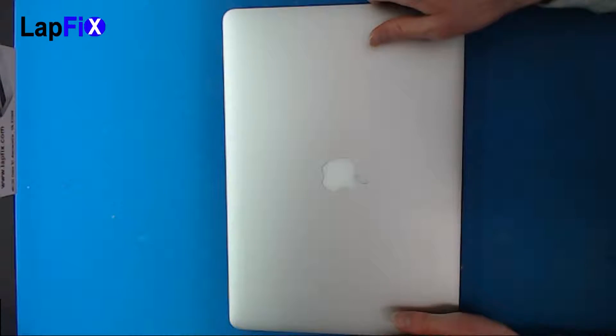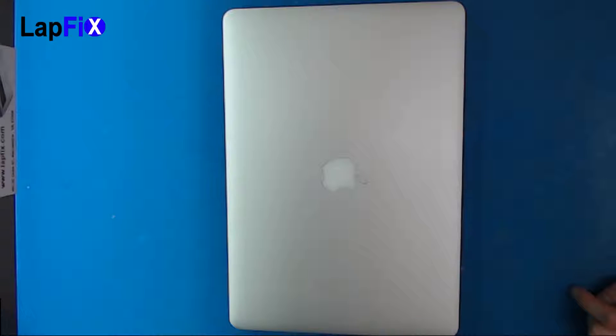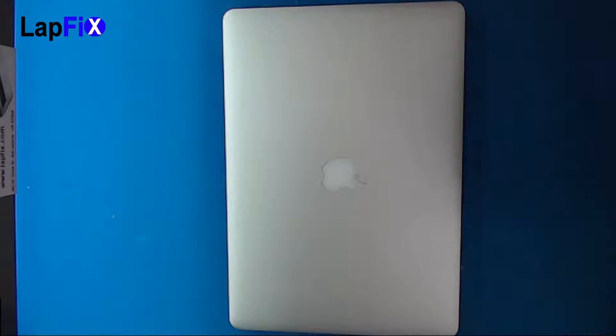This is the 1398 MacBook Pro and this is a 2015 version. So let me just show you.